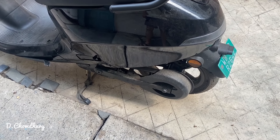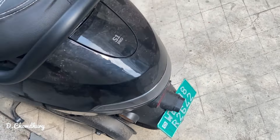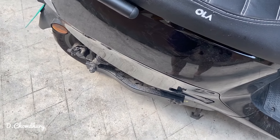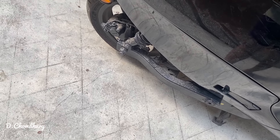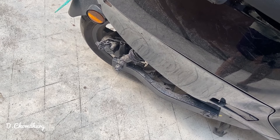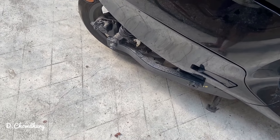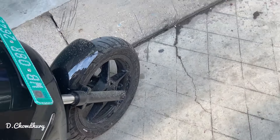Guys, the braking problem has been solved. Let me show you. The problem I was facing was because the brake pads were dirty — they were getting some kind of rust and dust accumulated over time. The service boy was kind enough and serviced both disc pads, front and rear.